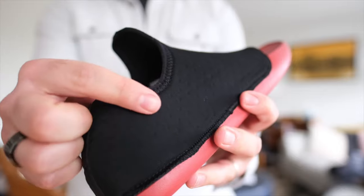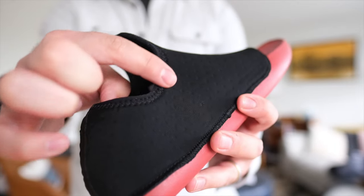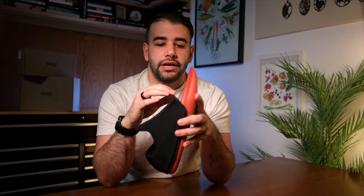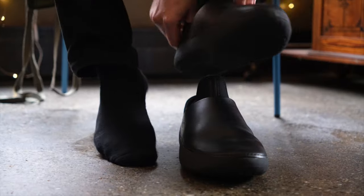Moving up, stitched onto the insole you have a neoprene upper which is extremely flexible. Although there appear to be holes, this results in more of a quilted effect than any real breathability function. Because you have airflow that can come out the top and the toe box, these don't get too hot.